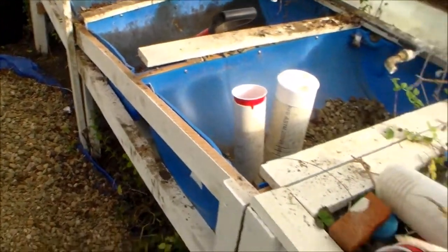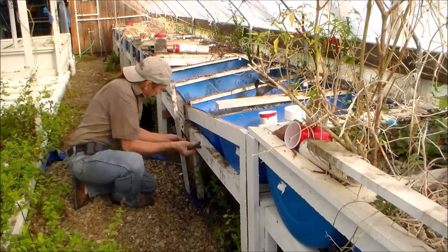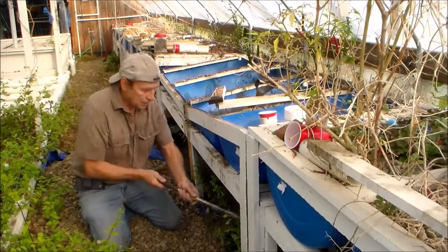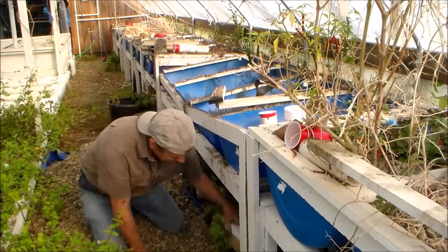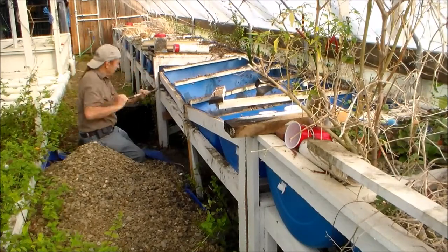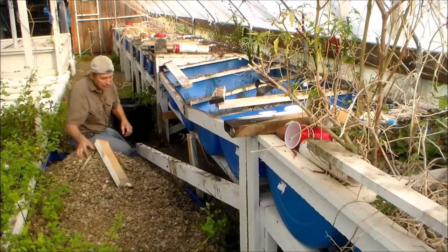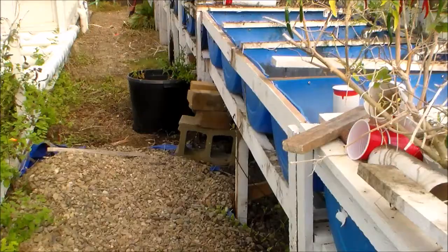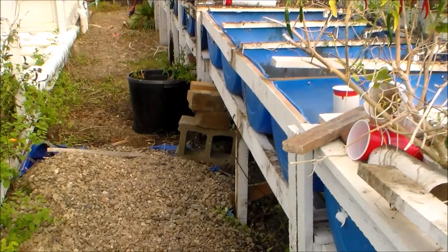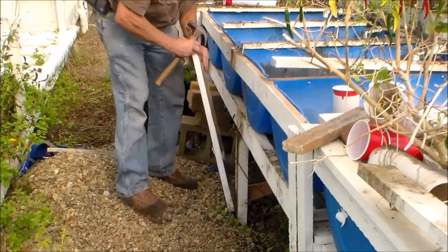Let me tear it apart. You can see I put the 2x4 support underneath the barrels. I got the ends jacked up and the center column — the center post — is under there. Now I need to start securing all these together.